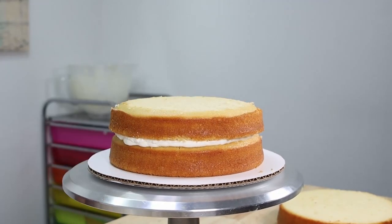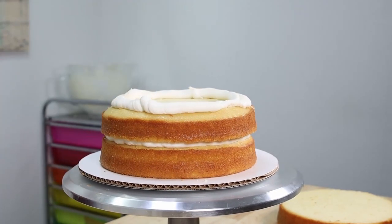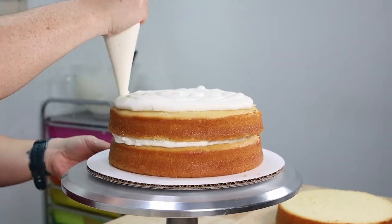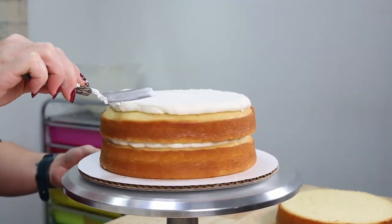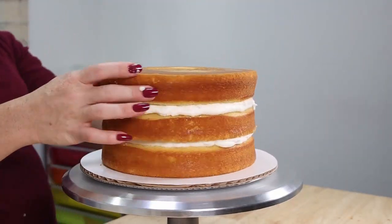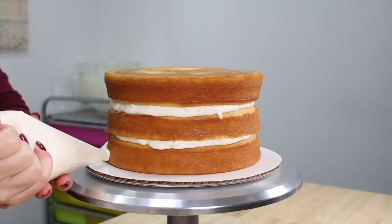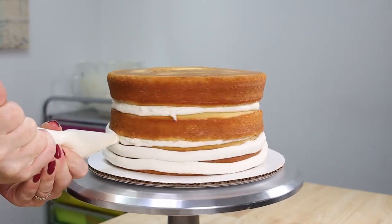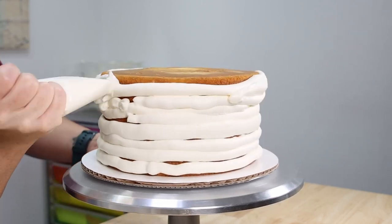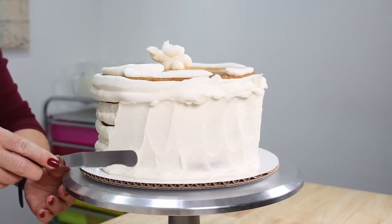Now we're going to stick that second layer of cake into place and give it a little press down to make sure we don't end up with any air bubbles between our layers. Then we're going to apply another layer of icing on top, smooth that one out as well, then take that final cake layer, flip it over, place it on top, and give it a good press down. Now it's time for our crumb coat — I've filled up a piping bag with vanilla American buttercream and I'm just piping it on in no particular fashion.